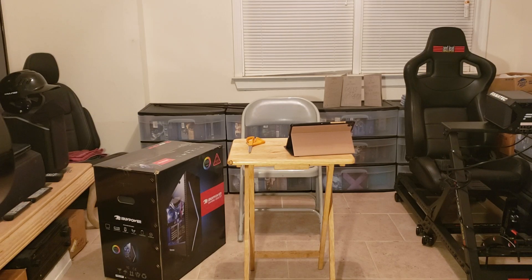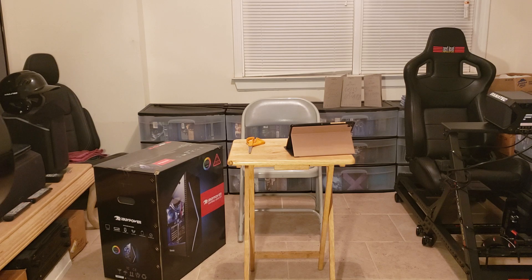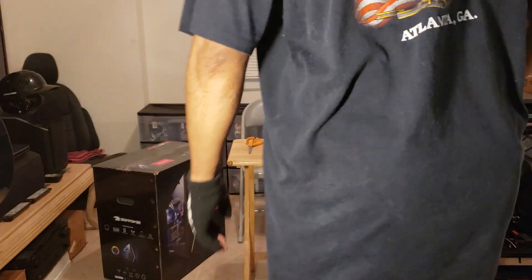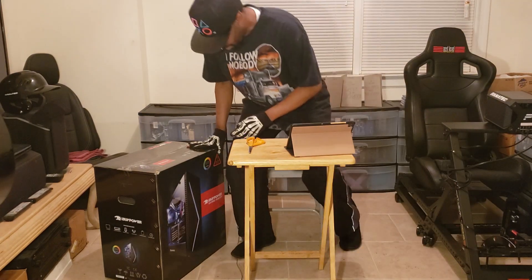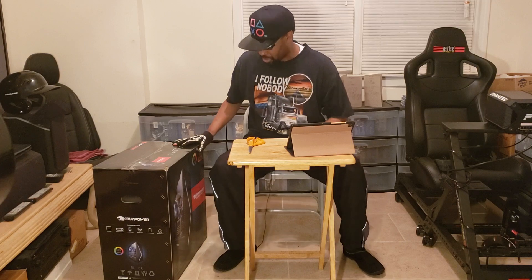Admiral's Video Log, Earth Date 201-909.03. This is WRL Podium 13. Greetings fellow watchers. This is an unboxing video because I just recently purchased and picked up a new gaming PC.